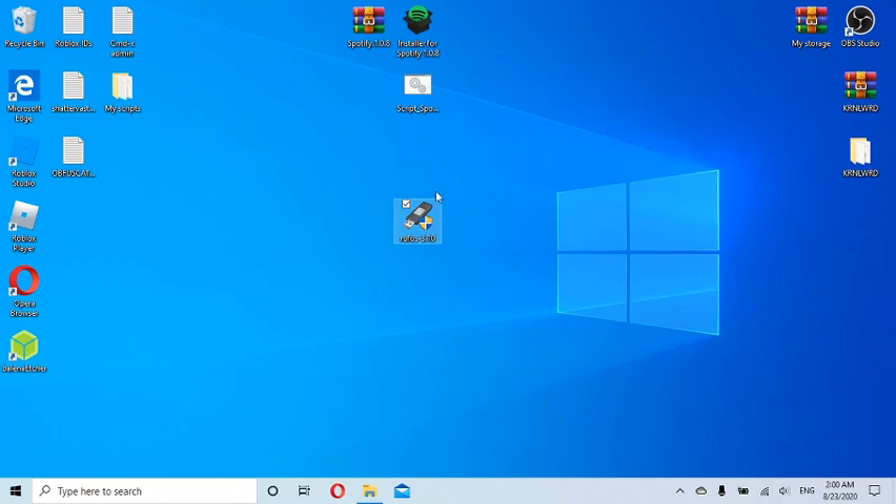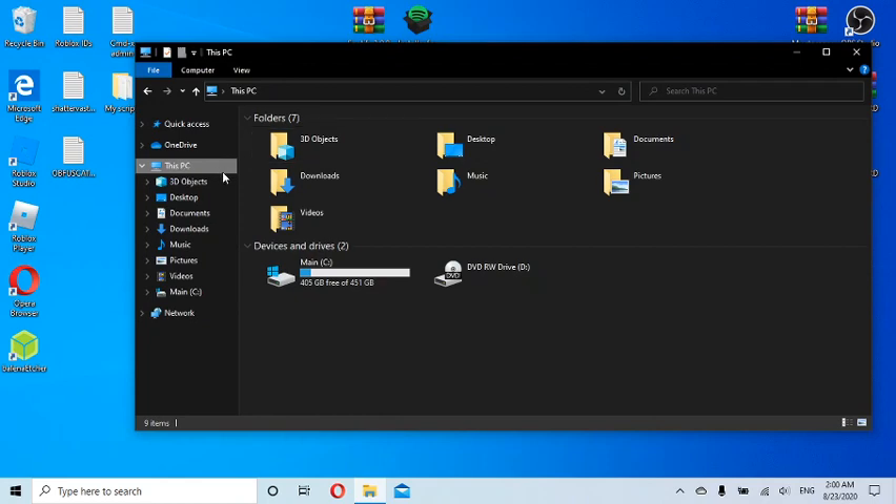So let me get you started. Right now I'm looking at This PC and nothing shows up but my main drive. Usually when you connect a USB it shows up here. My USB name is 'No Label' and it has four gigabytes, but it's not showing here. This is my main PC, and that other drive is just my DVD drive.